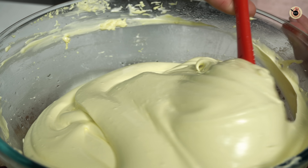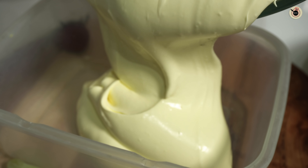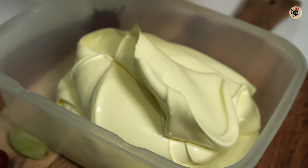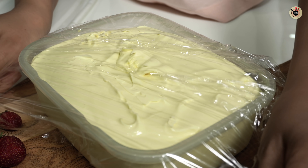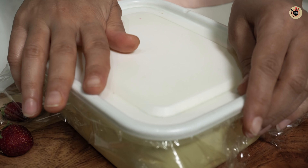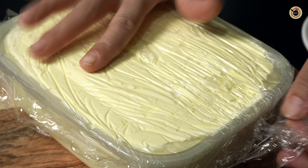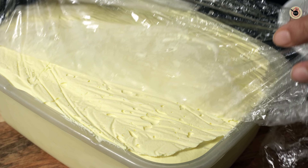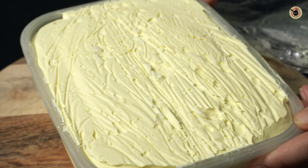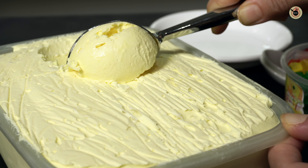Our base is ready. We will transfer it into any box — you can set it in a small bowl or ice box. Cover it with cling wrap, close the container, and freeze it for the whole night. I have set the ice cream overnight. Remove the cling wrap and you can see the texture. Now it is time to scoop it out.